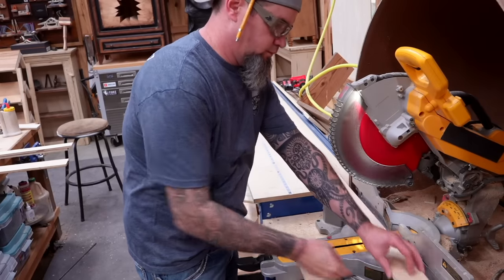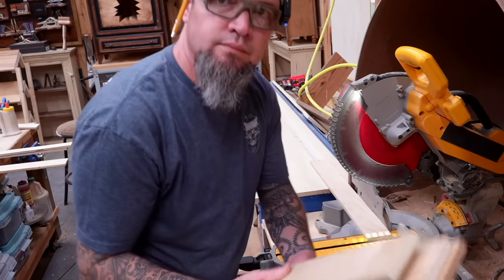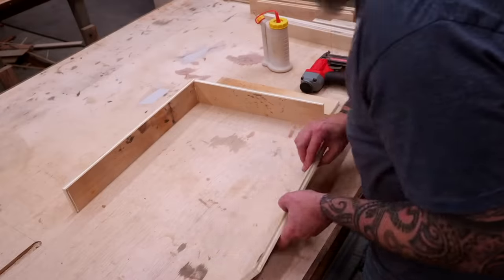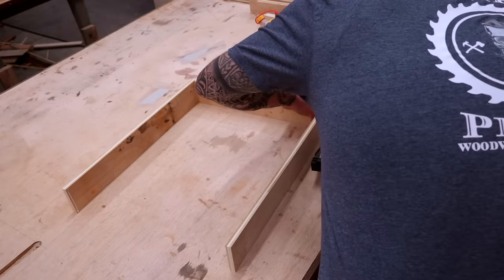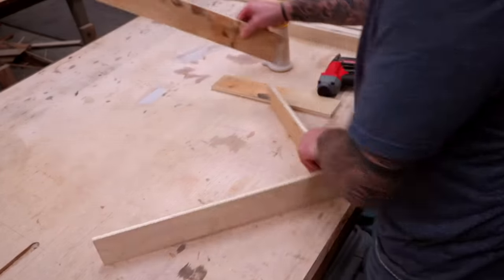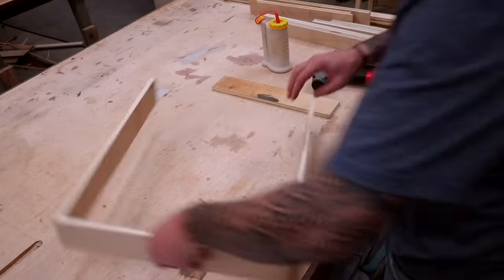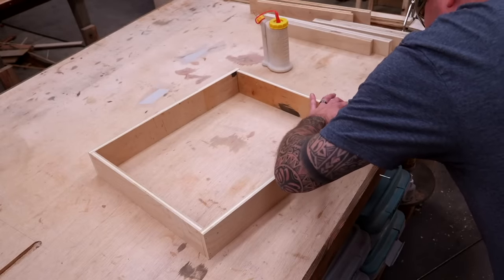The reason I chose 20 inches is the width — most bar magnets are 18 inches long, so if you'd like to put a bar magnet in the bottom of any of these, you can. Our 20-inch boards go in the front and back, and the 15 and a half inch boards go on the inside. To assemble this, all I'm going to use is wood glue and brad nails. If you'd like to put screws in, you can, but I really don't think it's needed.